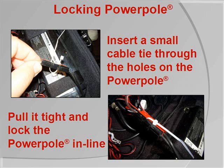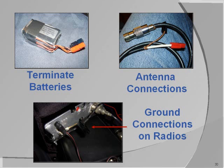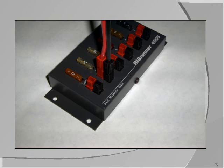PowerPoles can be used to connect virtually anything on your rig — for example, batteries, antennas, and ground connections on radios. And of course, our Rig Runner DC power strips and other West Mountain Radio DC power products.